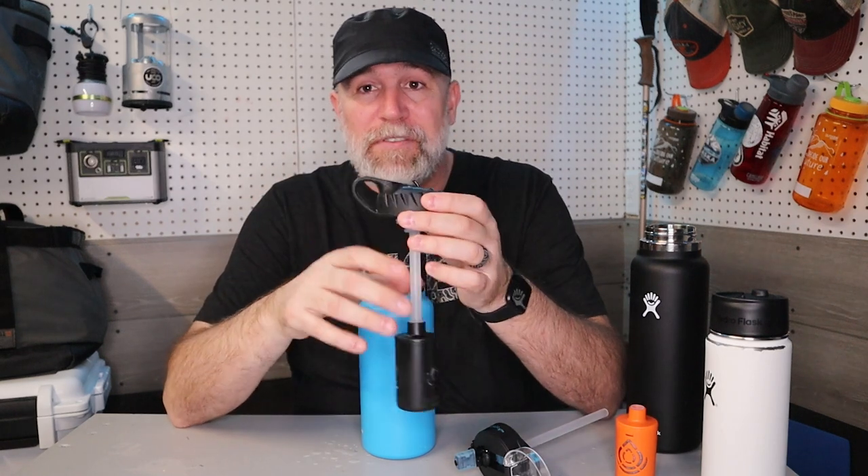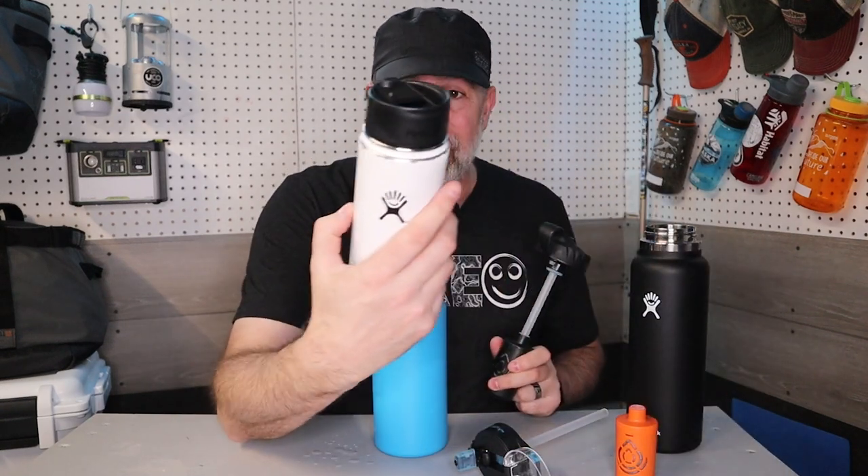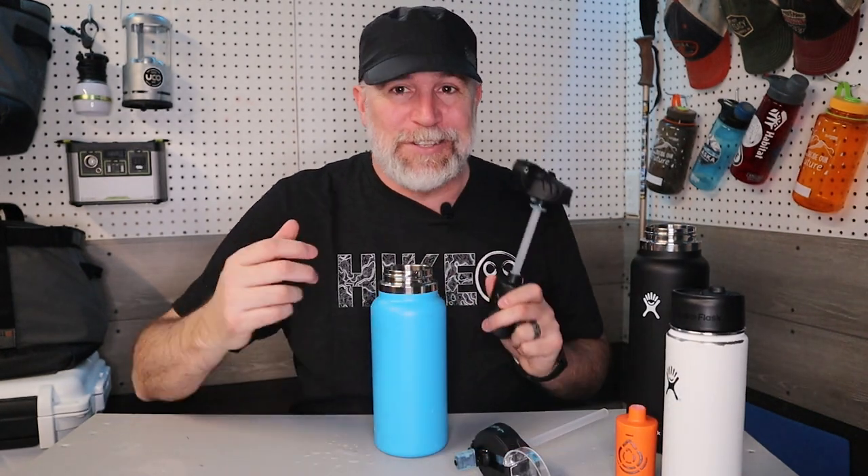One last thing on these caps: they're also compatible with Nalgene and Camelback water bottles, which is pretty sweet. If you have one of those you could switch it out too, but if you're a Hydro Flask person, stick to your Hydro Flask — they're awesome. I've had mine for about five years and put it through everything and it just keeps on going.